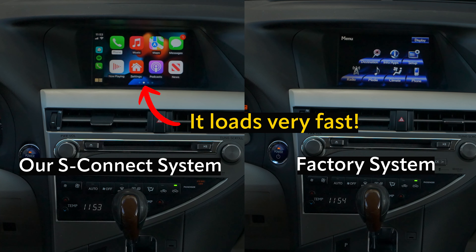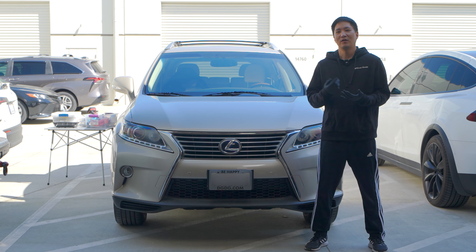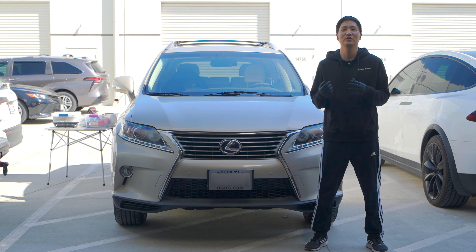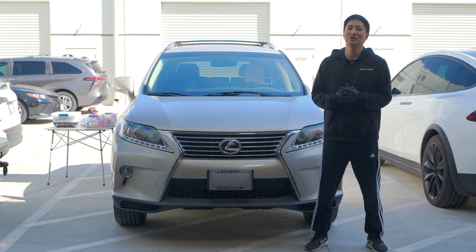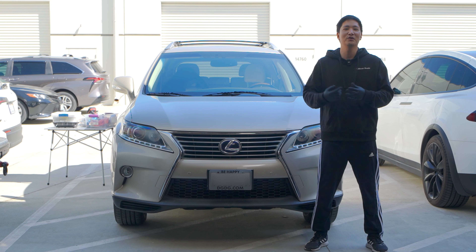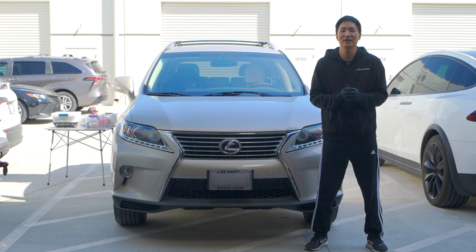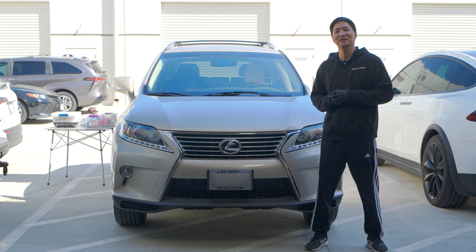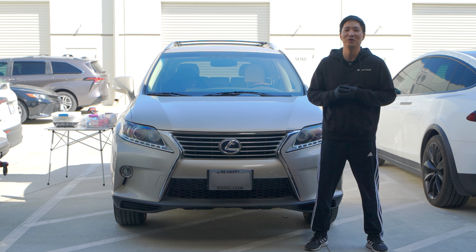To go back to the factory infotainment system, press and hold the NAV button — and there it is, the native Lexus screen. To go back to CarPlay or Android Auto, press and hold the map button again. Our system loads very, very fast — often faster than the time it takes for the Lexus infotainment system to load. If you have any questions, leave a comment below or email us at info@beatsonic-usa.com. You can purchase it at beatsonicusa.com. Please help our channel by subscribing and liking — thank you, and I'll see you on the next video.